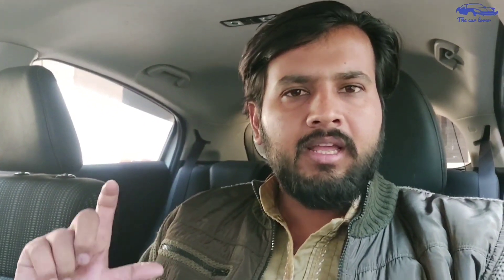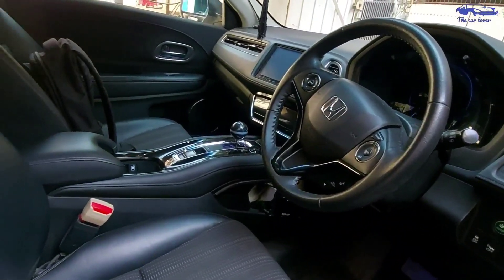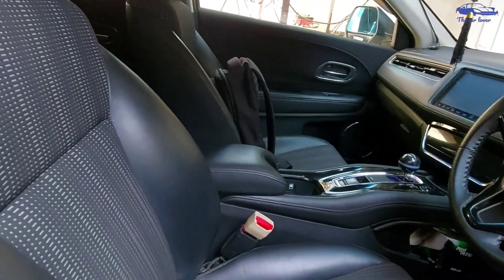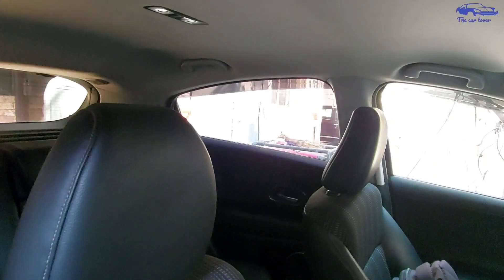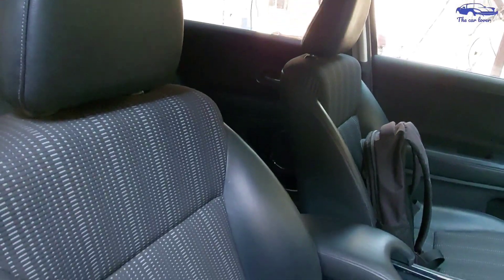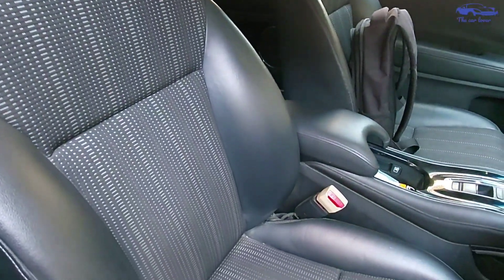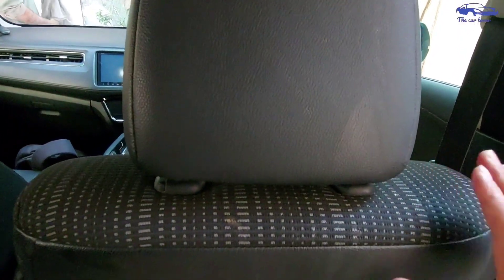The Vezel's front seats are comfortable seats. The seats are in bucket position. The seats are fabric and the sides are leather. They are bucket type seats — very comfortable in Japanese cars. You have to come to the front seat. I will show you that you have good headroom.